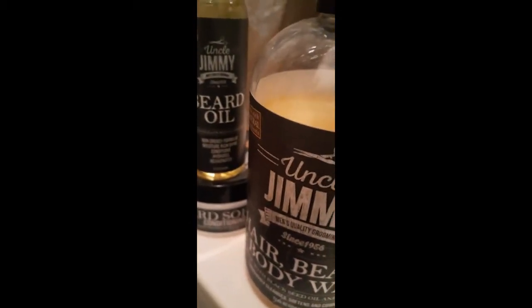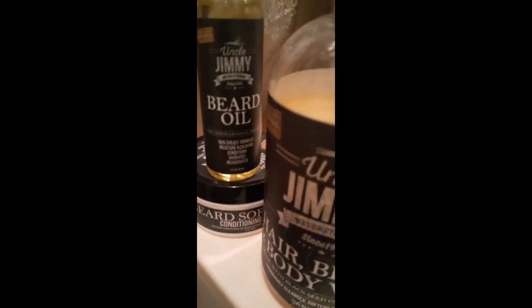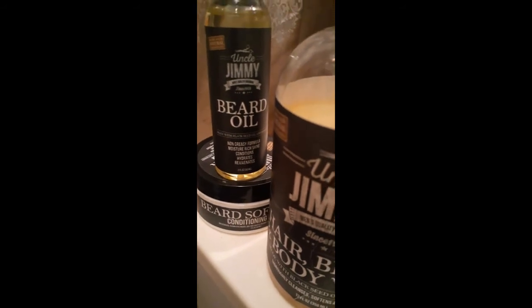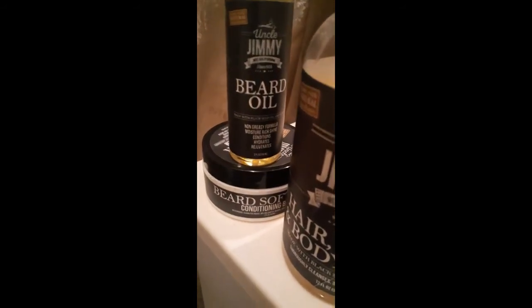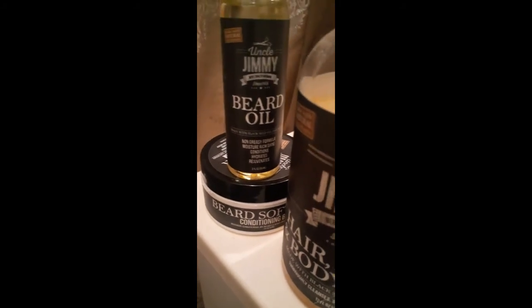It's been probably about a week. I'm gonna give it 30 days to see what it really do — that's how much you're supposed to really see with a product, 30 days. But so far, Uncle Jimmy's — this is the one right here.